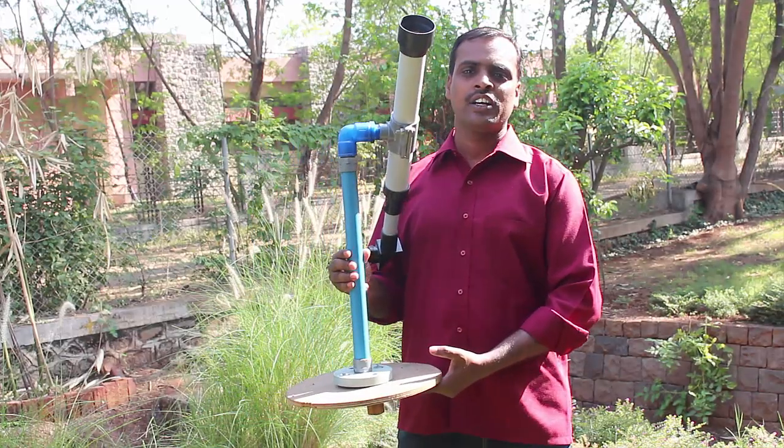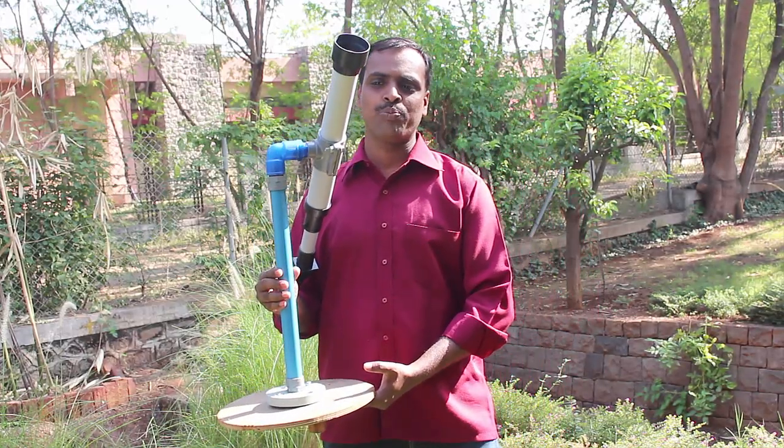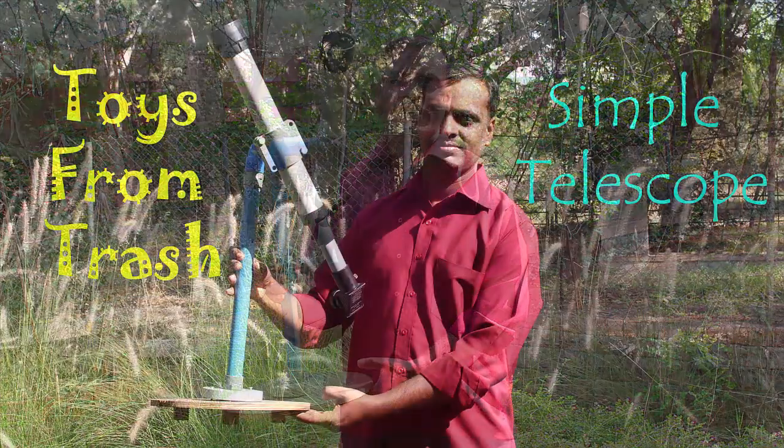Friends, today we will make a simple telescope using lenses for watching the beauty of the night sky.